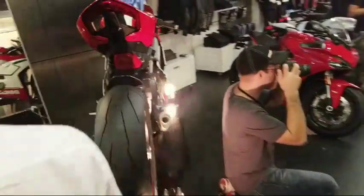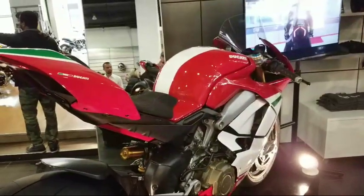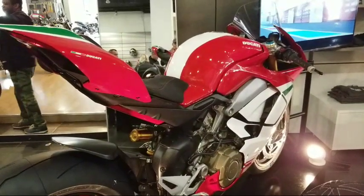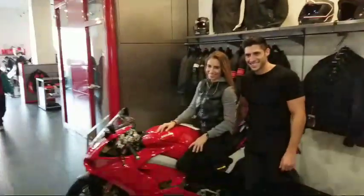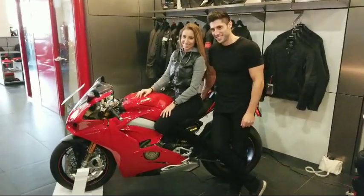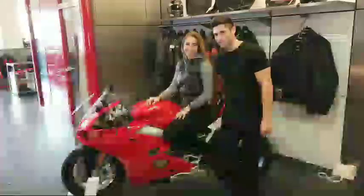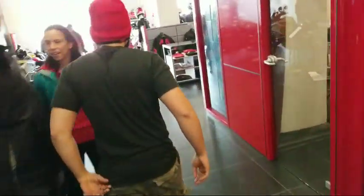As you can see, everybody's having a great time here at Ducati New York City. 311 people are tuning in right now — that is awesome, that is my record. Yes, the 959 Corsair is also here at the front of the building, and I can show you that too.